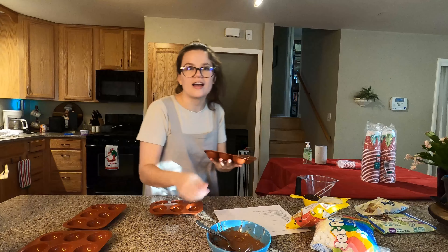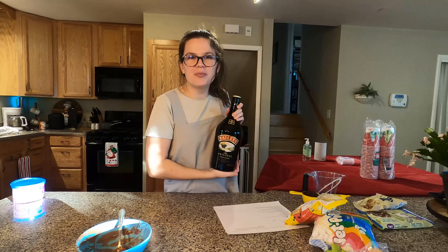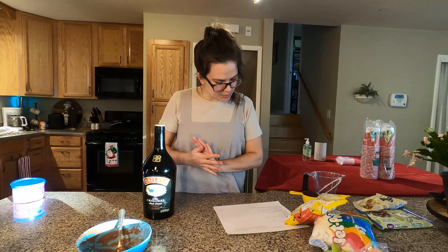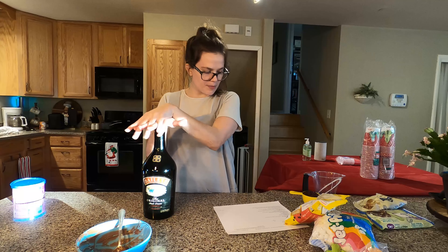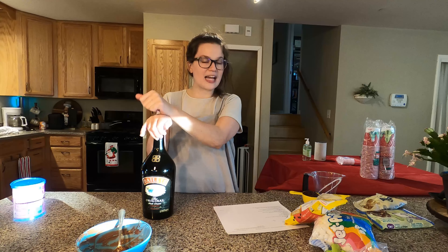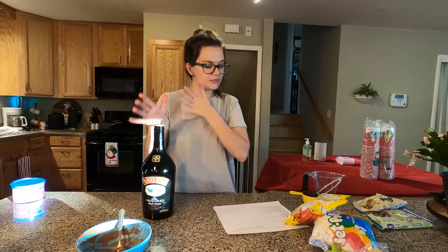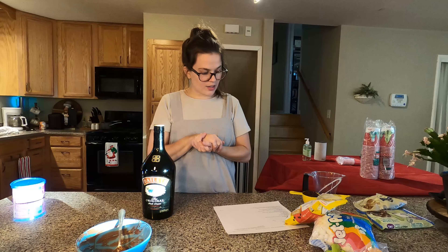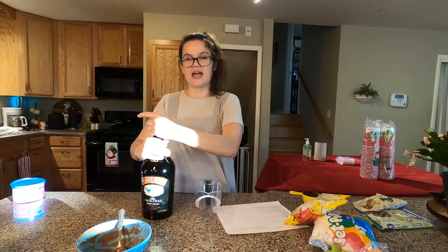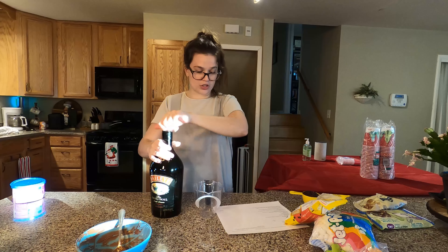I totally missed the side — I guess it doesn't matter if they're pretty, just the inside. It's time to break open the Baileys. The recipe calls for half a cup of semi-sweet chocolate chips and half a cup of Baileys Irish cream, but it also said this only makes nine servings and I was just able to fill twelve, so I'm going to make three-fourths of a cup of both. You heat up the cream and then pour it over the chocolate chips.